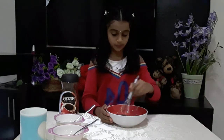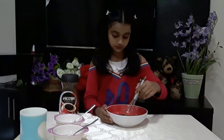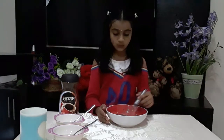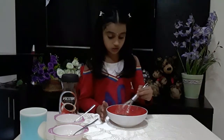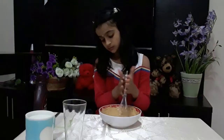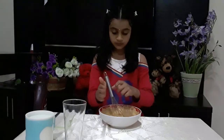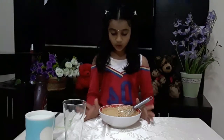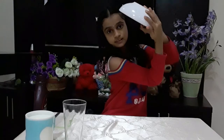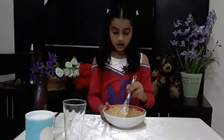It smells like coffee butter — I like coffee butter, it's nice. I'm mixing it well; you have to mix it for a long time until you get it thick. Now it's perfect — if I tilt it like this it won't drop, you can see. Our mixture is ready.